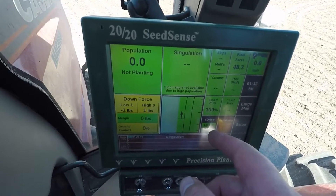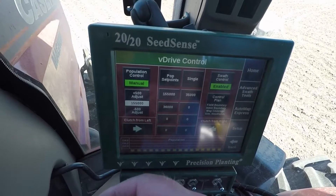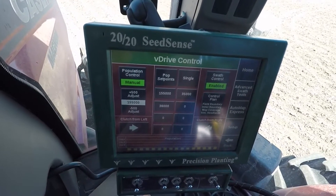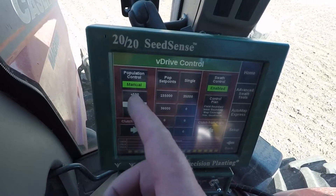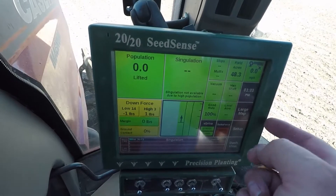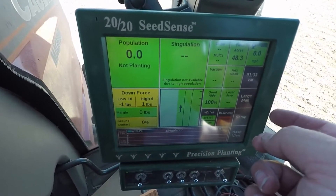I've got D-Drive on this planter and you can control your seed population right in the cab. For soybeans, I've got 155,000 in here. If you want 145,000 or 165,000, it's all done right here — you can adjust it right from the cab. That's pretty cool compared to our Kinsey where we had to change sprockets and do all that.